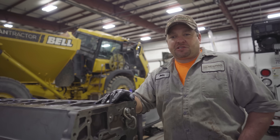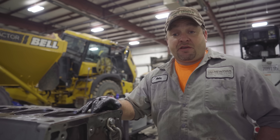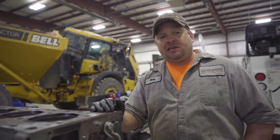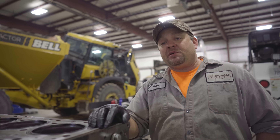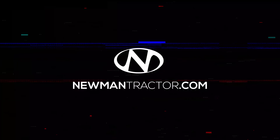We've assembled what's commonly known as a short block. Hopefully now we have a little more understanding of where that 400 horsepower comes from. Next week we're going to be throwing the head on this thing, sticking it in that tractor, and we're going to be making smoke. And as always, newmantractor.com.